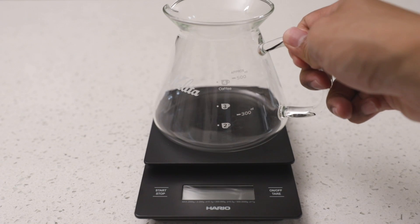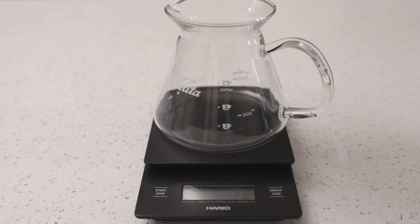When brewing with the Kalita 185, I choose to brew into the Kalita Carafe, but for single servings, you can just as easily brew into your coffee mug.